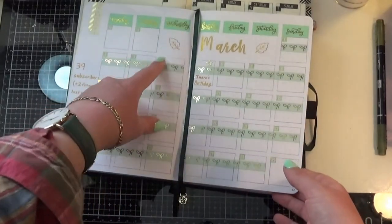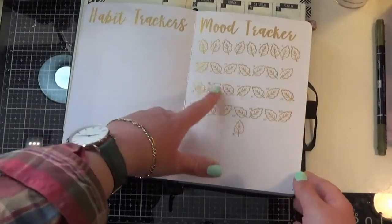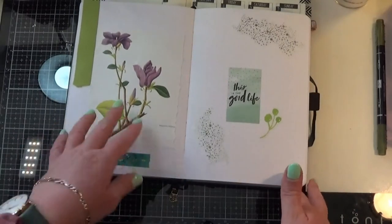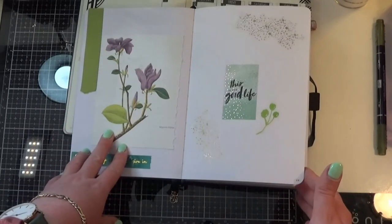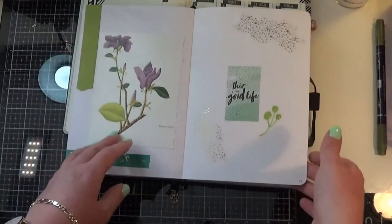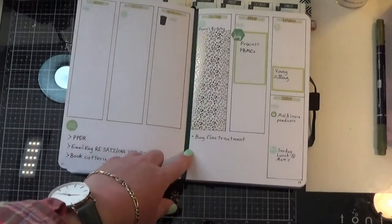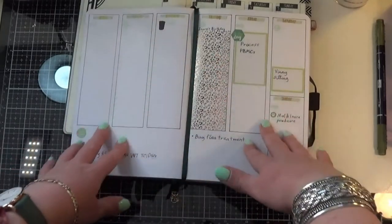I used a washi tape with the days of the week on it. I haven't set up my habit trackers but I've got the page, and I haven't fully set up my mood tracker yet. I found this lovely illustration — it wasn't quite a postcard, just a piece of paper — and I really wanted to include it in March, hoping for flowers. This is my first weekly — I've got notes down here: flea treatment, very important; I'm going to Edinburgh soon so the cats need to go to the cattery. That's my very first week in March.